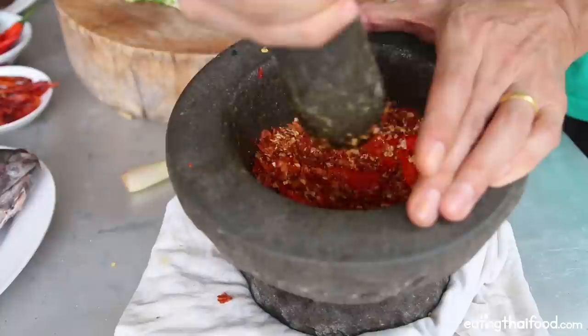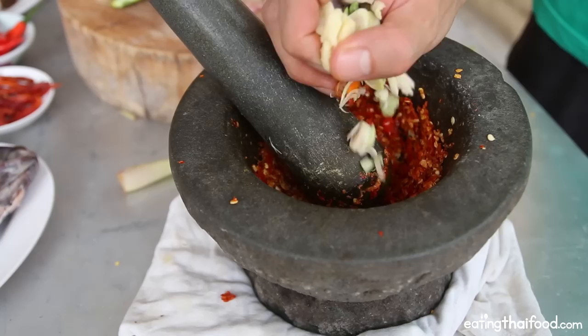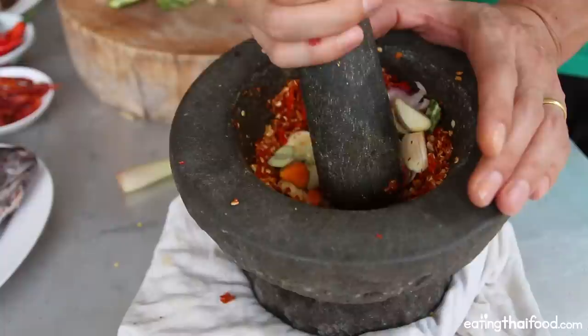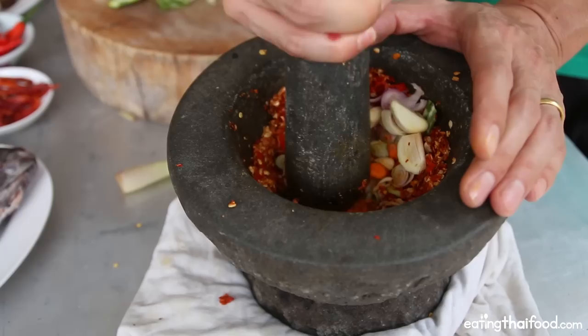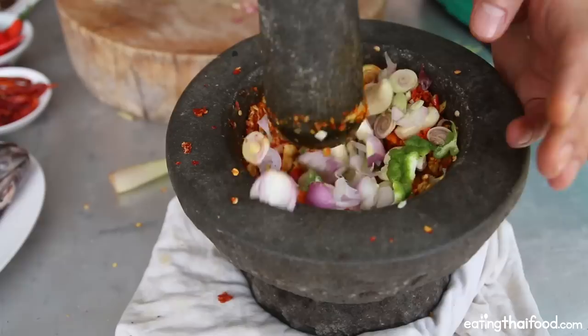Once the chilies are kind of coarsely pounded, I'm going to add in a handful of all the ingredients we already chopped up — the turmeric, lemongrass, shallots, all that stuff. I'm going to keep on pounding, adding a handful first and then another handful. This doesn't need to be a really fine paste like a curry; you just want a nice coarse paste, and that's going to work well with the fish. Let me just finish all of it and keep on pounding.